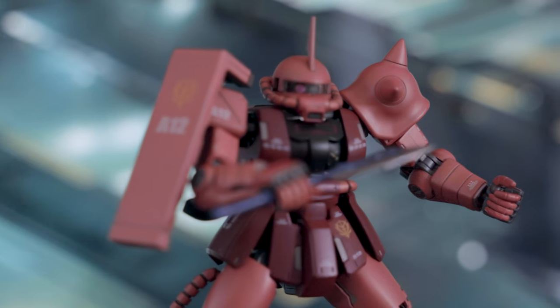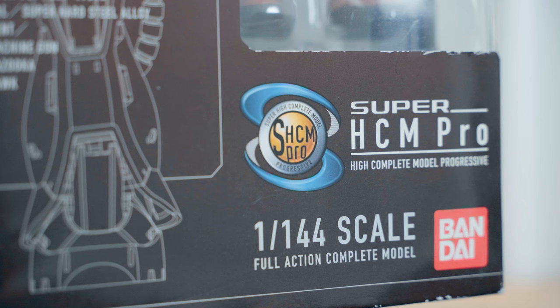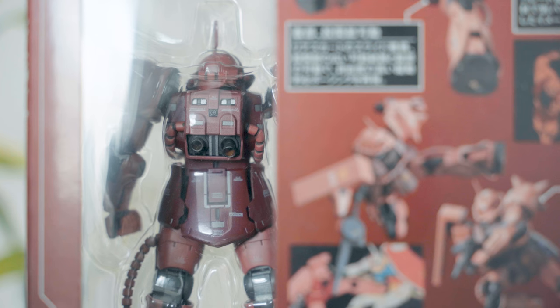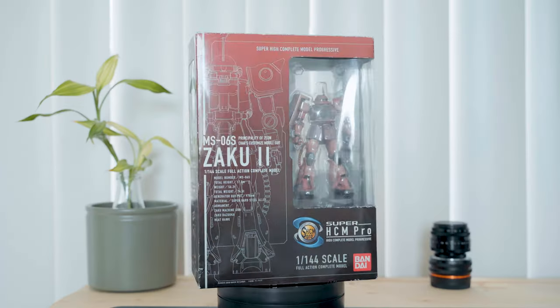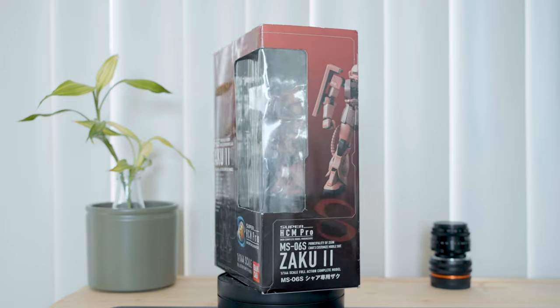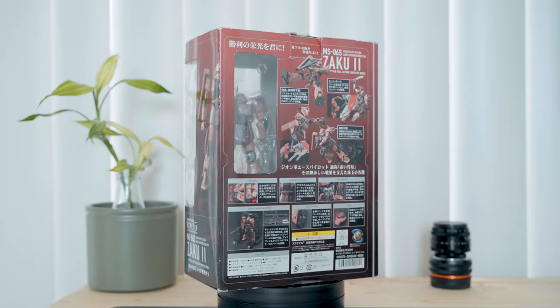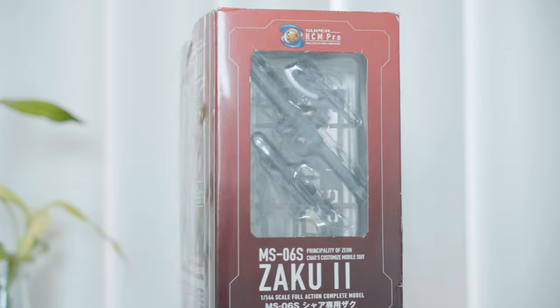Super HCM Pro is a line of action figures made by Bandai which features mecha from the Mobile Suit Gundam franchise. Mobile suits are basically giant tanks or space armor in humanoid form. I have the Zaku 2 in Char's Enable Colors, which was released in 2008. So after 15 years since its initial release, has this figure stood the test of time, and how would it compare to more recent Gunpla? Let's find out.